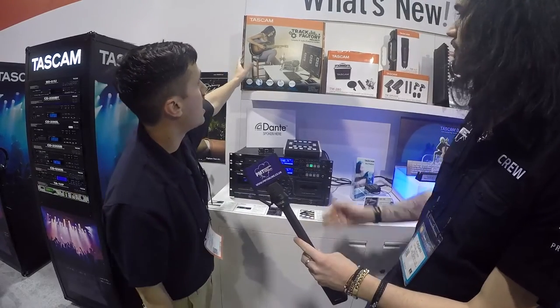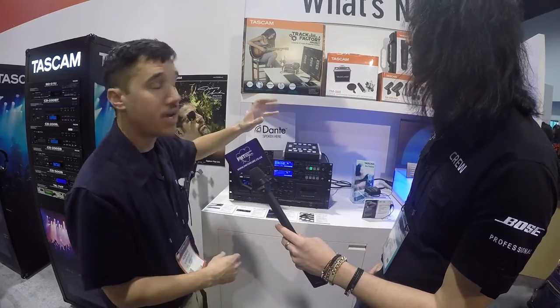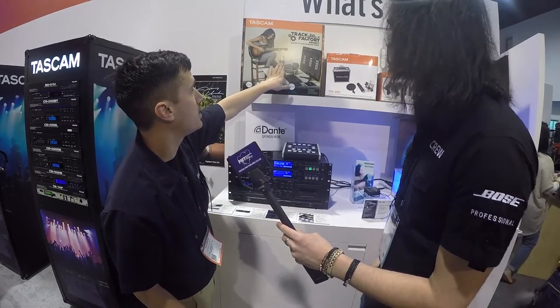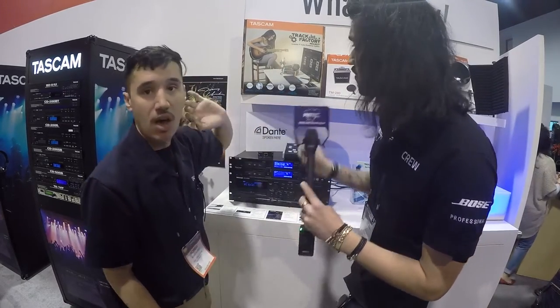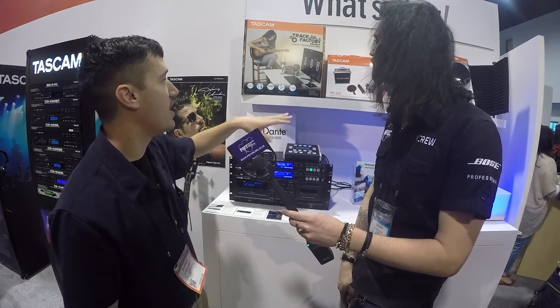We got a new Track Factory project — comes with an Intel NUC computer, comes with the audio interface, microphone, and headphones. It looks really cool. That one's $12.99 — everything you need in a box to start your digital recording.